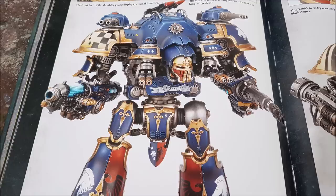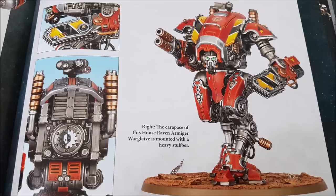The Castellan's left arm holds a Volcano Lance with an 80-inch range — there's really no hiding from it. It's Heavy D6 shots, Strength 14, AP minus 5, 3D3 damage, and you can re-roll failed wound rolls when targeting Titanic units. Rolling a 6 for shots means this thing will really hurt Wraith Knights and other Titanic units.